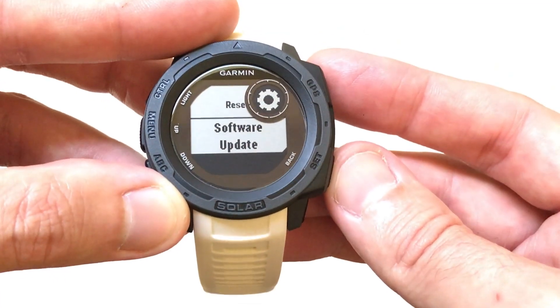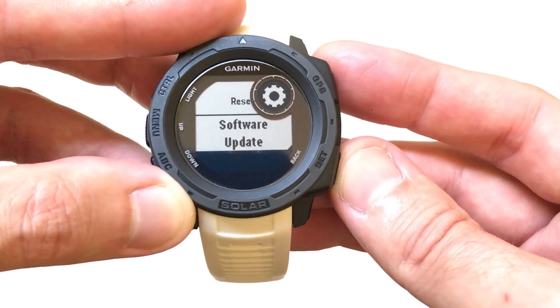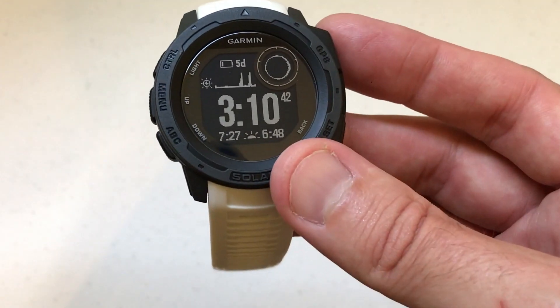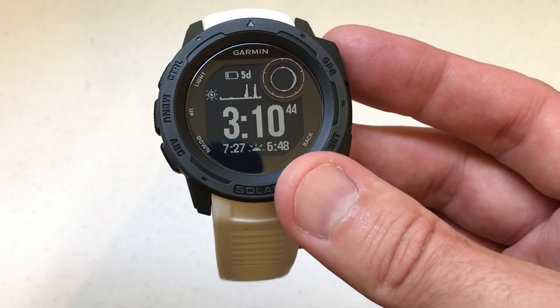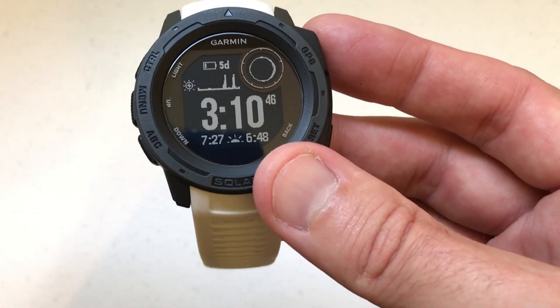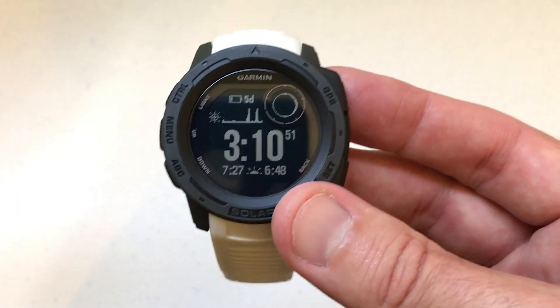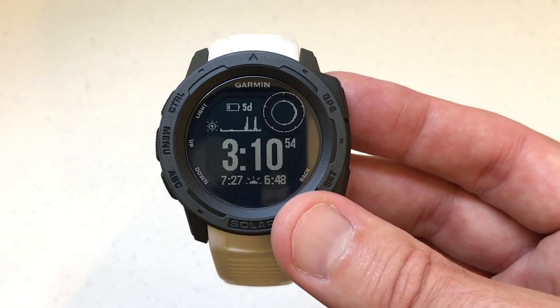So what I've done so far is shown you what version of software I'm on and that I've got my auto updates off. Now the question is: I'm running 10.10 — how do I know that there's another update out there, and how do I install it if I don't want to do auto updates on my watch? I'm going to switch to the computer now and walk you through the rest of the process.